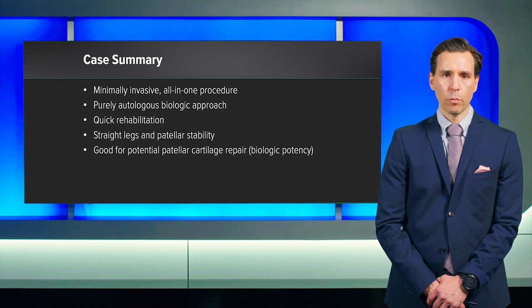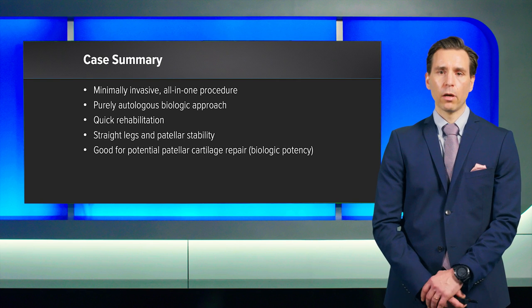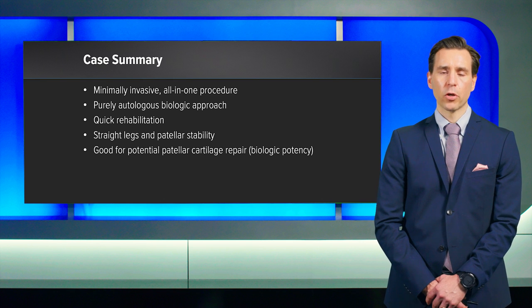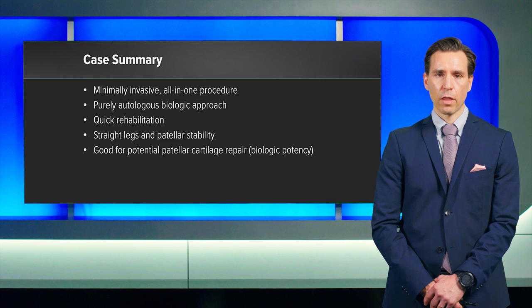The case summary here would be: this has been a fully minimally invasive, all-at-once, purely autologous biologic approach at both knee joints with a quick rehabilitation, with the idea to have straight legs, which also means patellar stability, and the best possible cartilage repair at the patella using the AutoCART approach under arthroscopic settings on the left knee joint. In this case, we are very optimistic. Thank you very much.